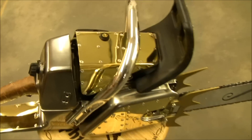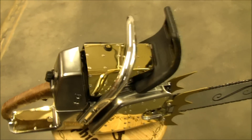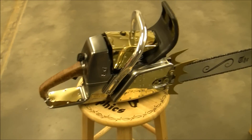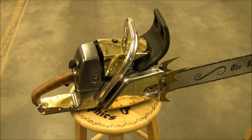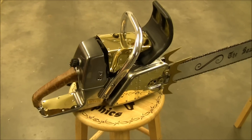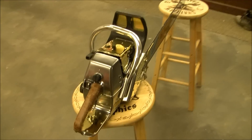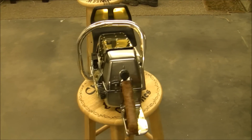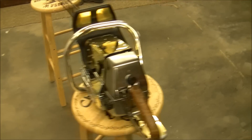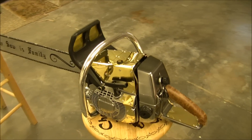Normally the silver is kind of dulled, and the brass as well, on your normal screen-accurate Excalibur. But this one is something I wanted to do as a kind of special edition — something like if Tinker Bell maybe would have made Junior another saw, if he'd had a little bit more time or a second try at it. Something a little better than normal.